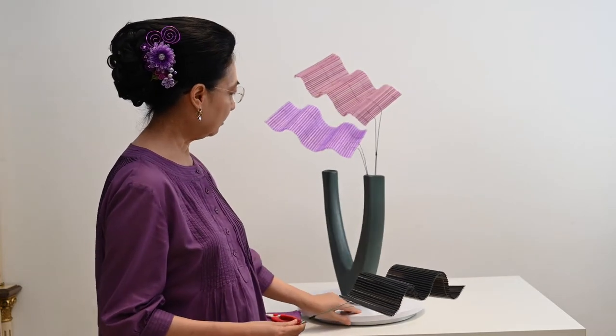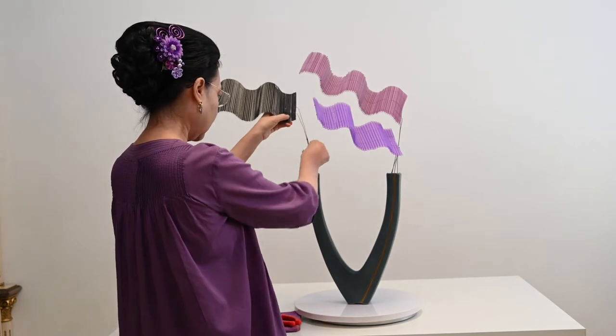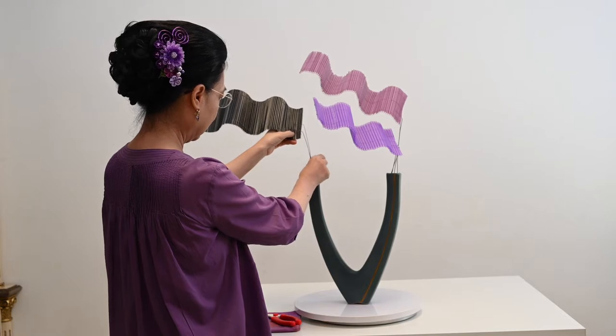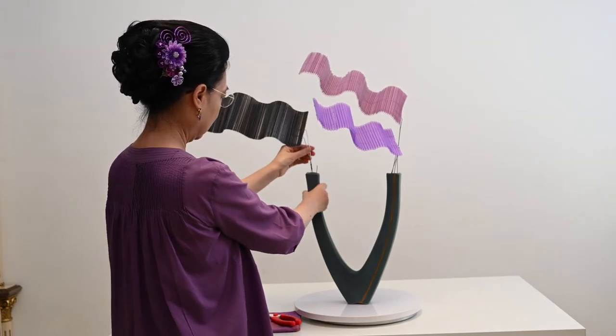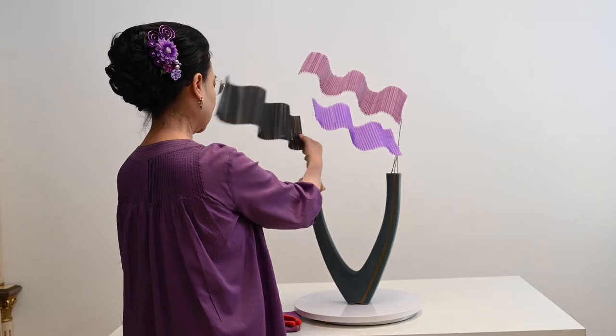Kita coba taruh, yang satunya di sini. Jadi ini kan lebar, begitu dia nahan. Tapi memang harus kita atur-atur posisinya.